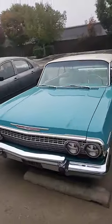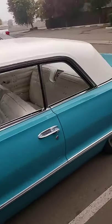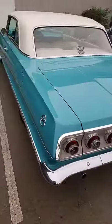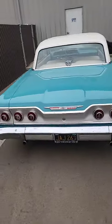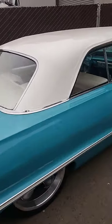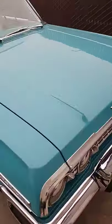63 Impala — we're going to be doing an LS swap on this baby. LS swap, disc brakes all the way around, vintage air — should be pretty nice. This is my cousin's car. We're doing a 5.3 LS on this one.